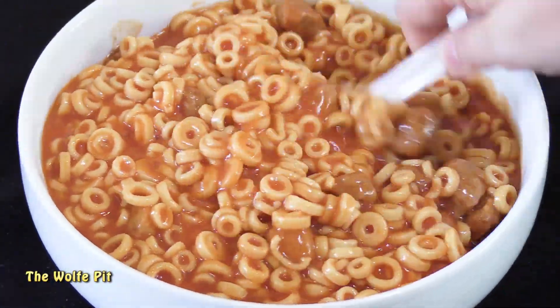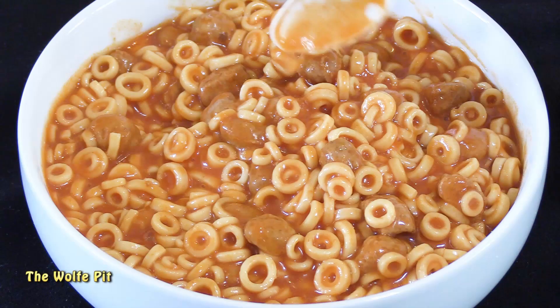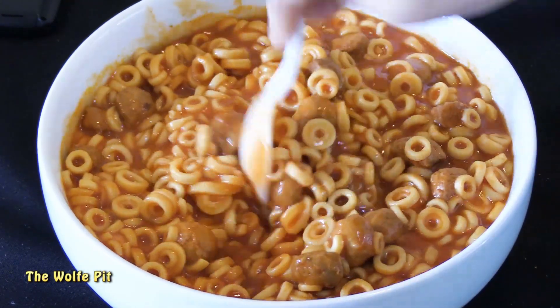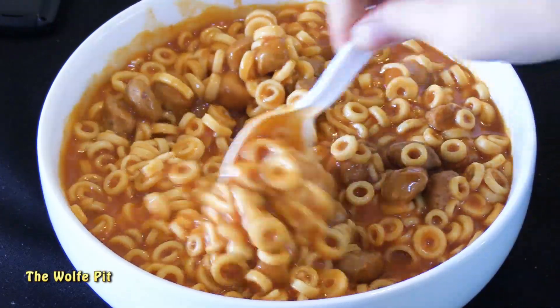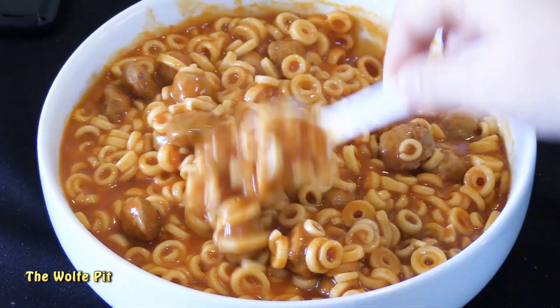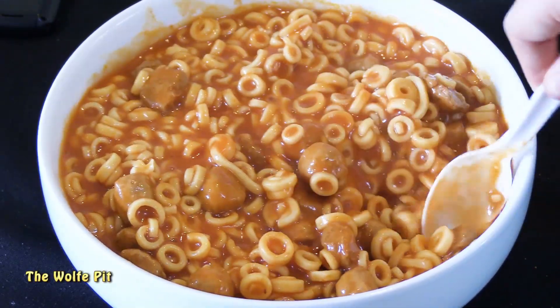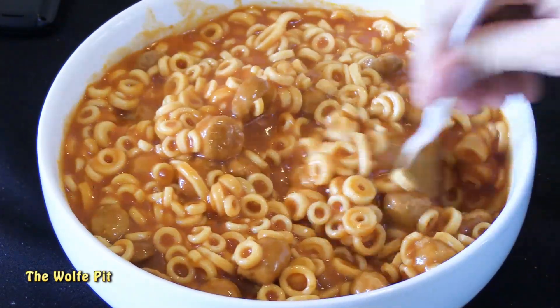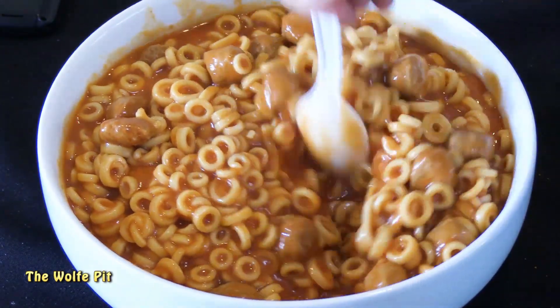I wanted to test my palate like I did in the chili throwdown - combine all three cans together into a big bowl. Once all three brands were in the bowl I gave it a stir and popped it in the microwave. I knew I wouldn't be able to tell the difference between the sauces and spaghettios once mixed, but I wanted to see if I could tell the difference in the meatballs. It was really easy discerning which meatball was which - there was that much difference between the three.